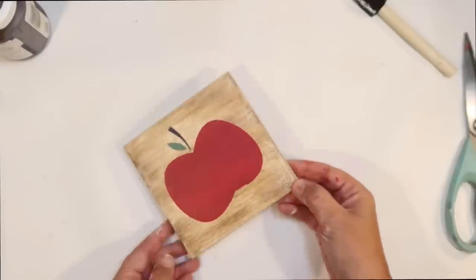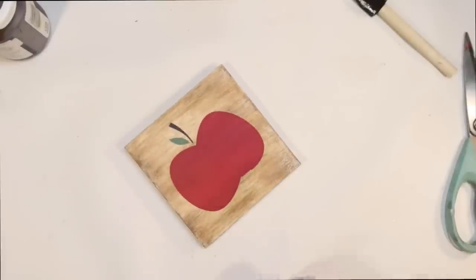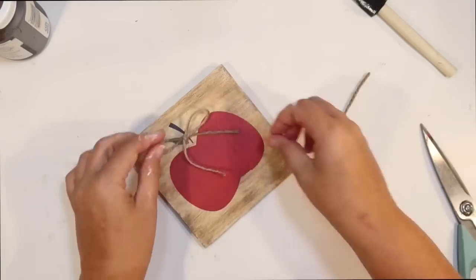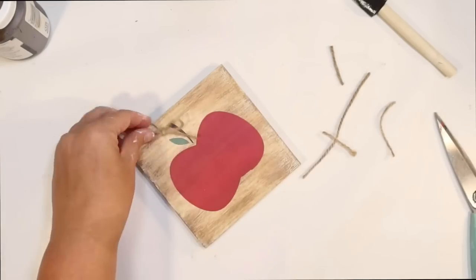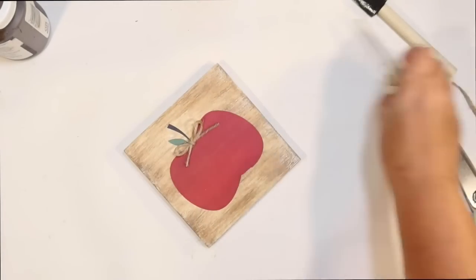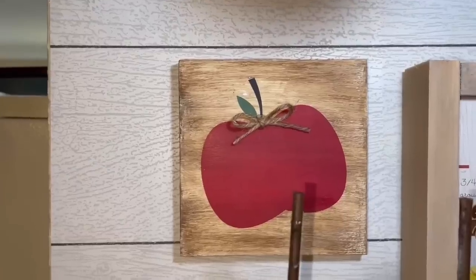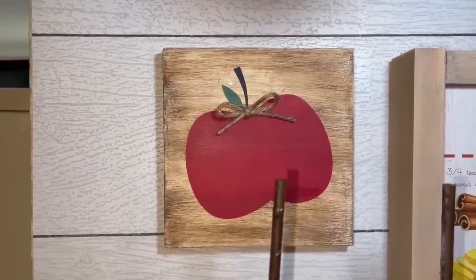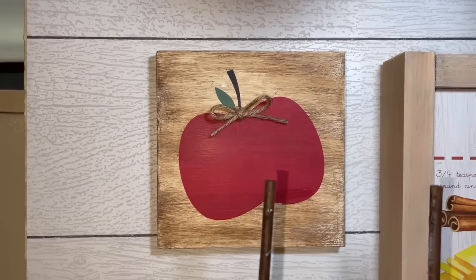I thought that was super sweet as is — I didn't really want to add any word to it — but I thought we could add a little texture with just a little twine bow. So I take some twine from the Dollar Tree, tie a simple bow, and use that to decorate our little apple. Then I just stick this to the wall of my coffee bar with some double-sided tape. Super cute and so easy.